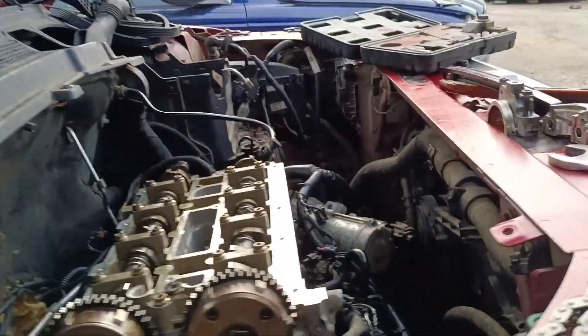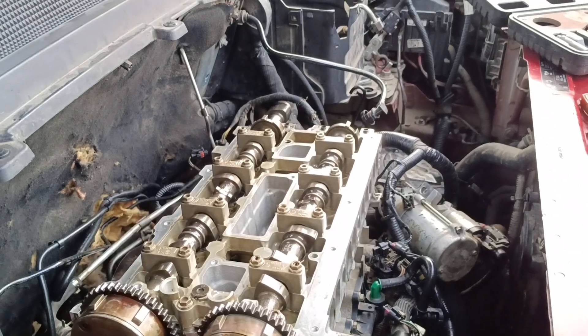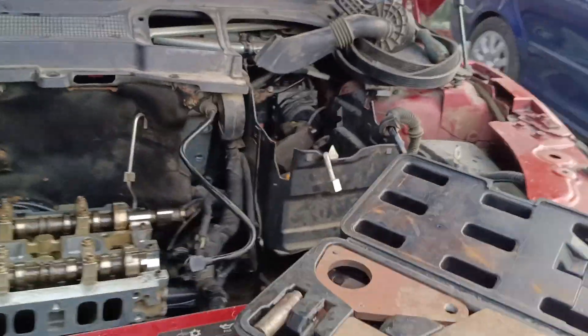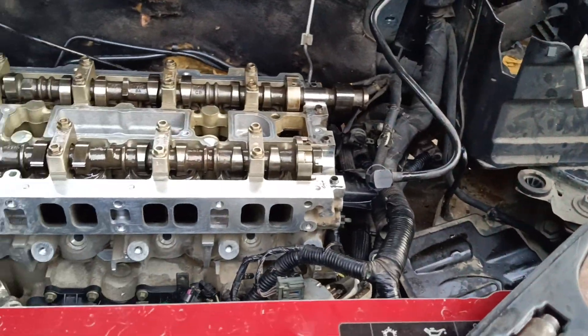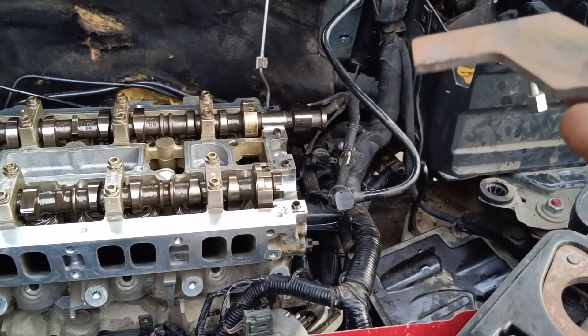That's the timing alignment mark on the block engine. Okay guys, there we go — we're set on that.